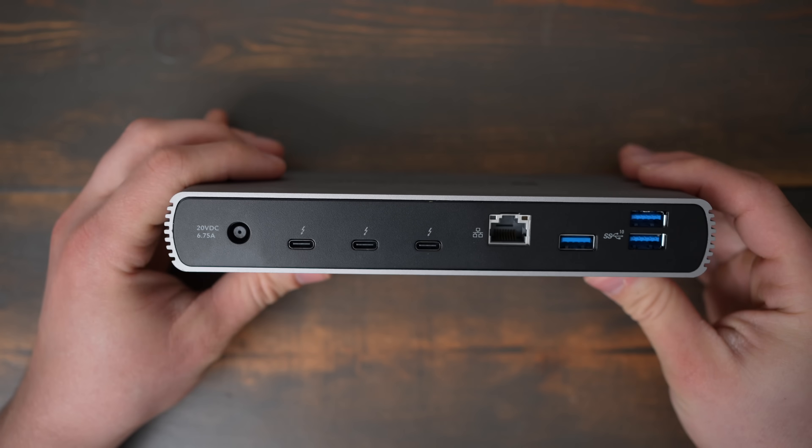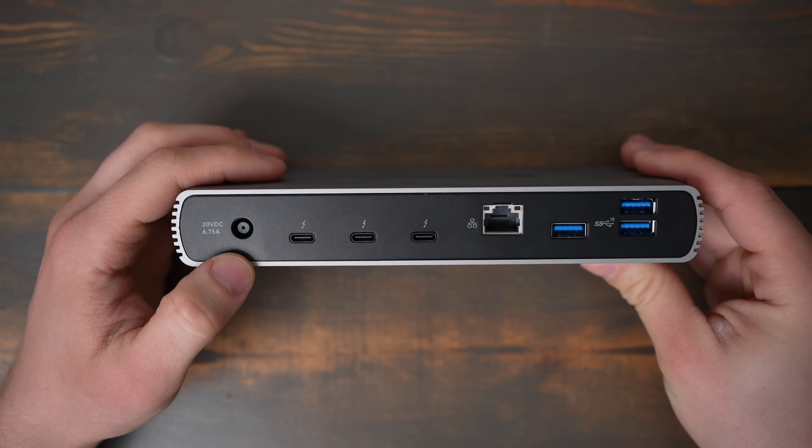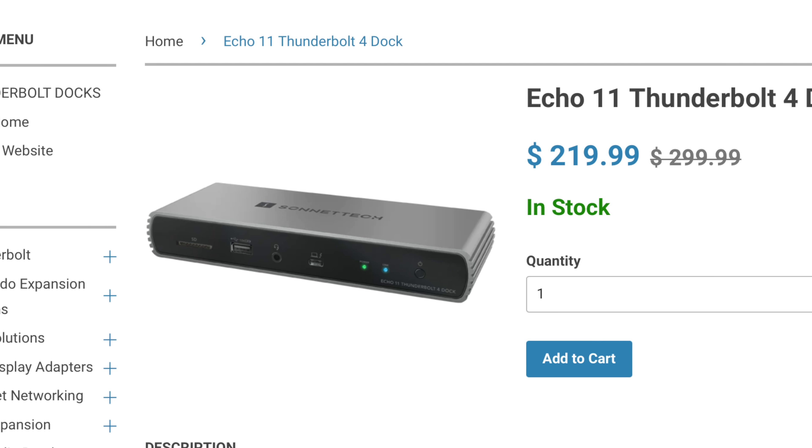The dock allows you to connect up to two 5K displays or one 8K display. The back has three Thunderbolt ports and allows you to daisy chain up to five Thunderbolt peripherals. I do wish it had an HDMI port built in just for simplicity's sake, but you can turn any of the Thunderbolt ports into an HDMI port with the correct adapter.